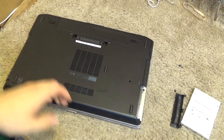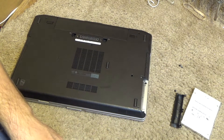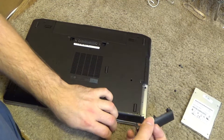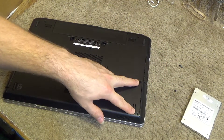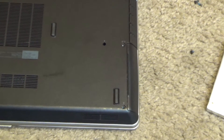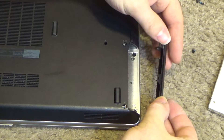The drive is located on the right side with the machine upside down, the battery facing away from you. This one came to me without the hard drive, but normally there would be two screws in there that secure the drive caddy into place. Those are already removed so we can just take this out.